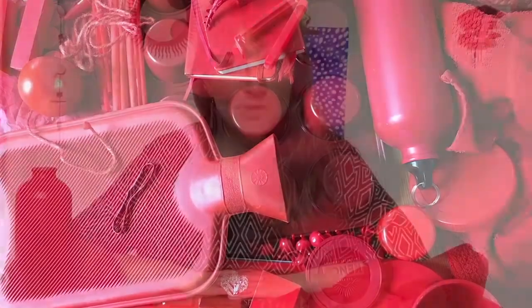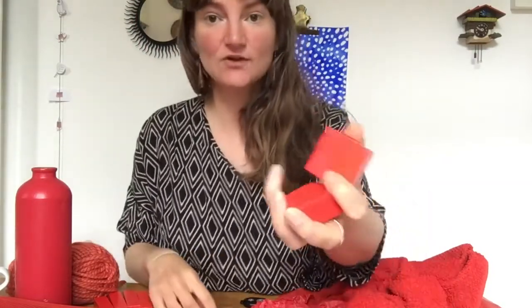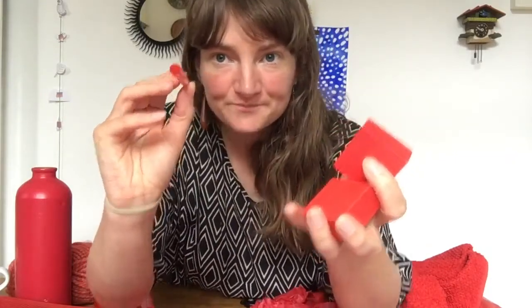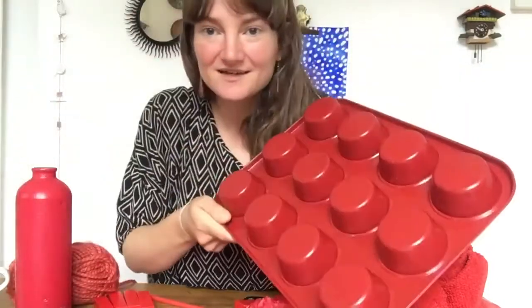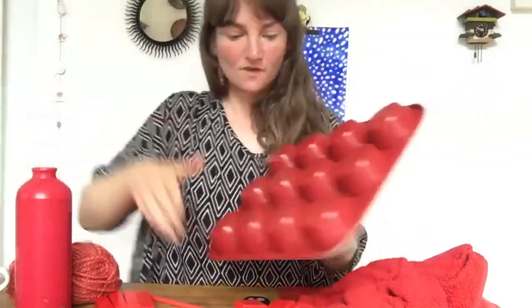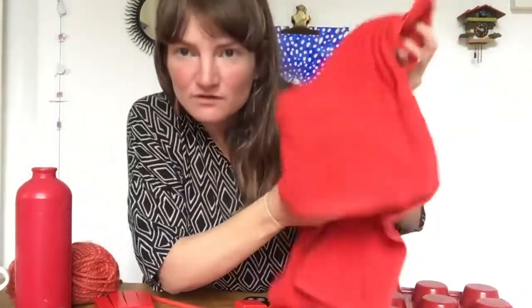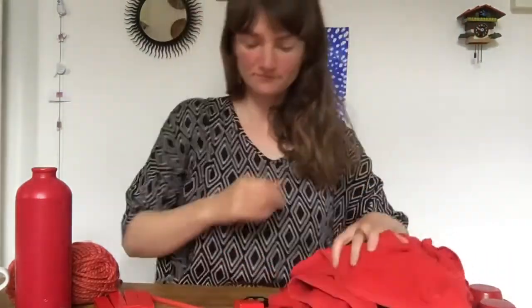To help you make your sculpture, it's important to think about the different qualities of the objects you find. I have found objects that are both solid and hollow, both heavy and light, and objects that are flexible and objects that are rigid. It can be interesting to try and collect objects that are made of different materials as well.